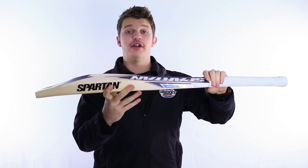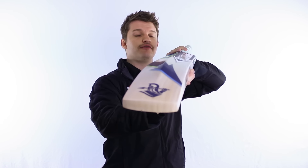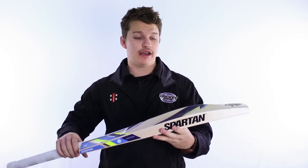And you can even see there — I'm tapping it a little bit off centre and it's still pretty forgiving, given that the shape is at player's specs, so I'm not sacrificing any timber whatsoever. This season, the guys at Spartan have done it well with the limited edition — it's a nice bat, as you'd expect from a player's stick. It's a good one.